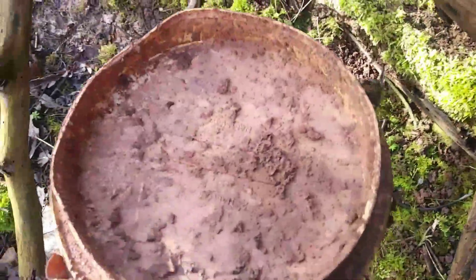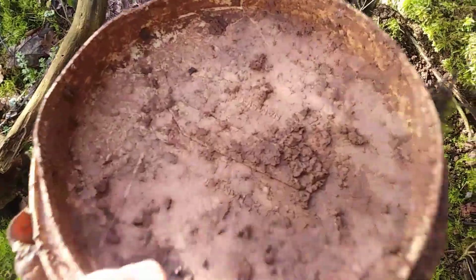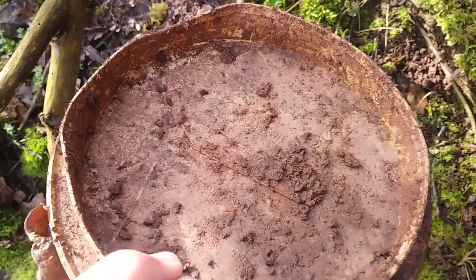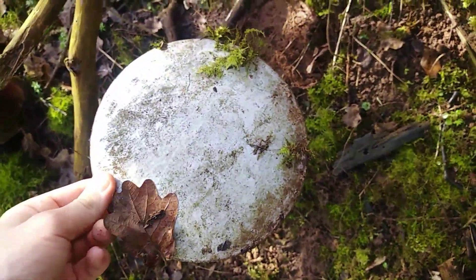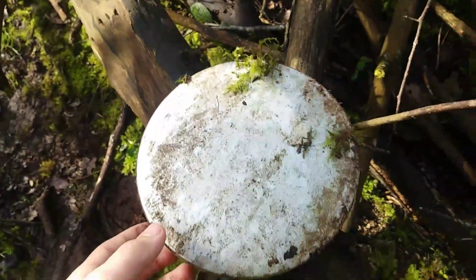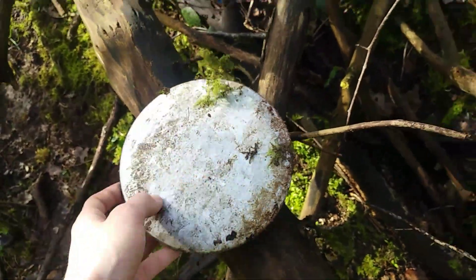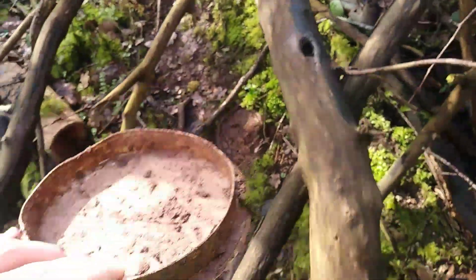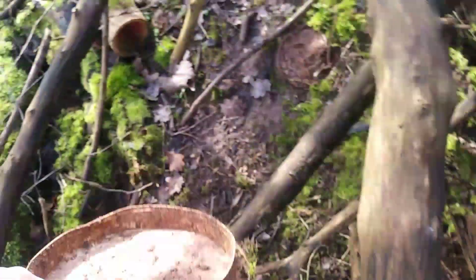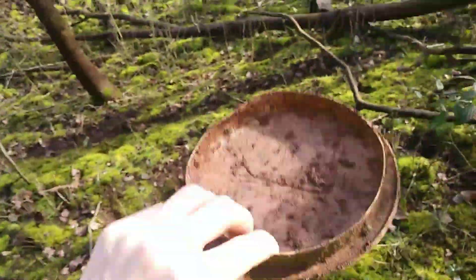It's an Austin Maestro van one. The car version of the Maestro had a badge but the vans didn't, so that's how I know this is a Maestro van centre cap. I'm going to take that one because it's not too damaged.